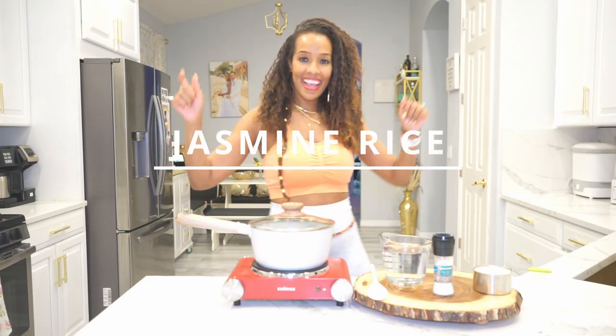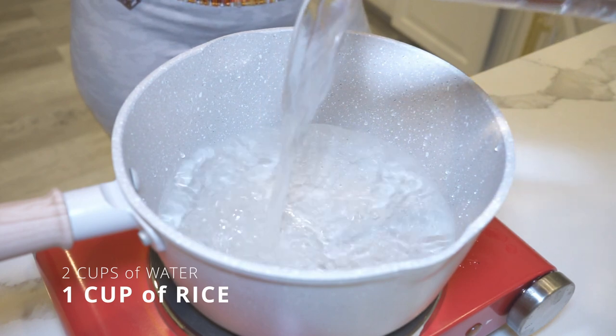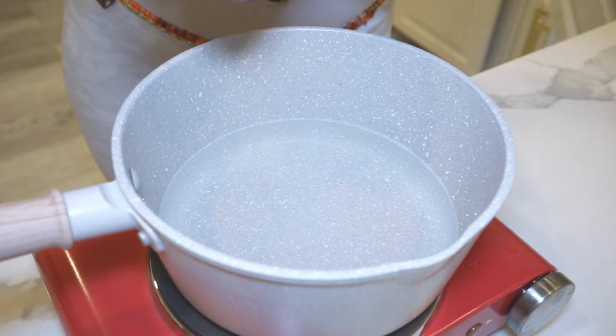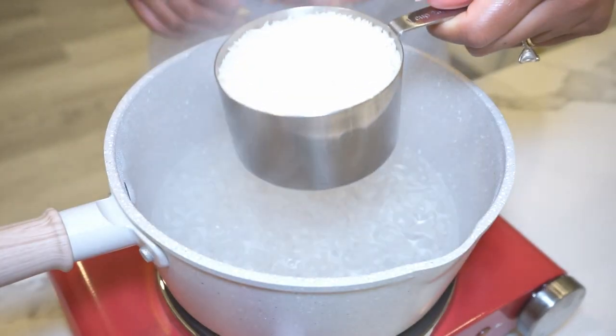Here's a quick video to show you how to make jasmine rice. The standard rule is to use two cups of water for every one cup of jasmine rice you would like to make. I personally like to add a little bit of salt to enhance the flavor. We are going to wait for our water to come to a boil, then add our rice.